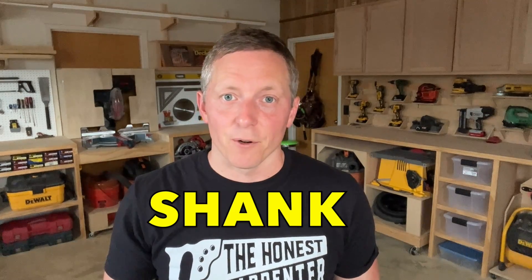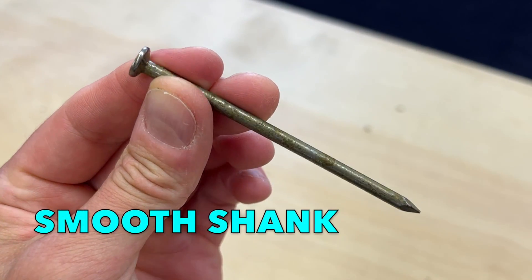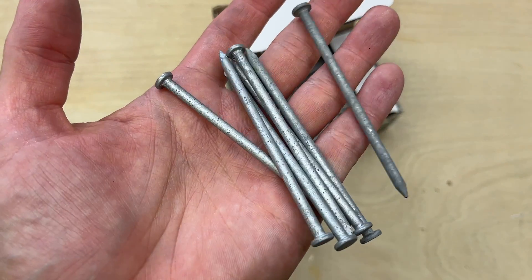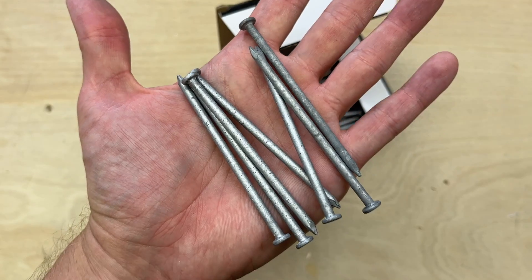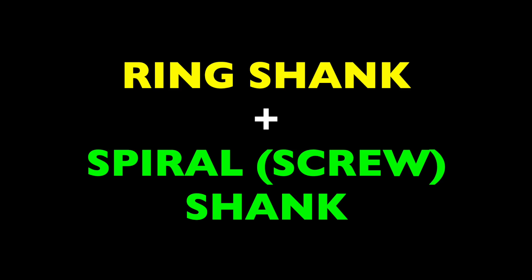The big differences in nail types are found in the shank of the fastener — that's the long shaft between the head and the point. Most nails on the market are a smooth shank, meaning they have no contours or texturing on the metal of the shaft. But nails with superior holding power do have contours on the shank. The ICC calls them deformations, and their shapes fall into two distinct categories: ring shank and spiral or screw shank.